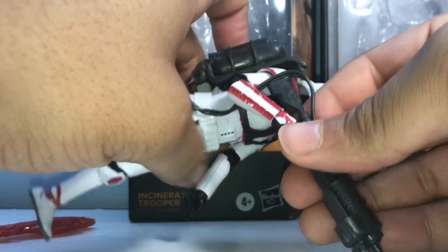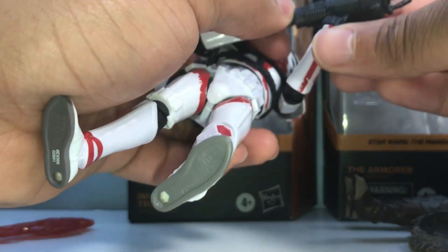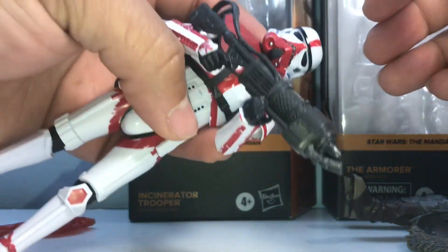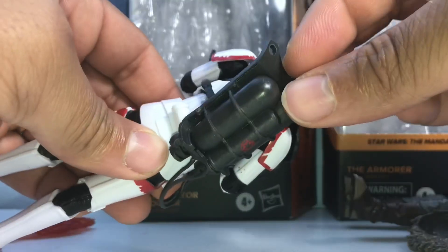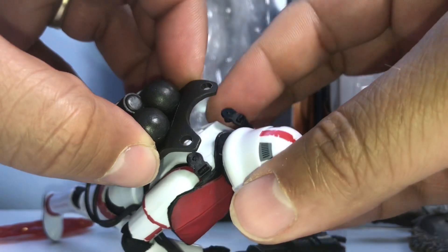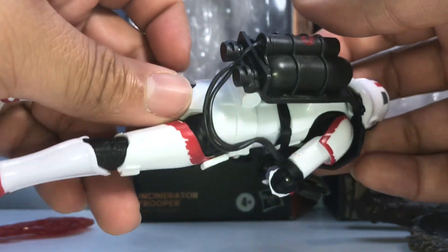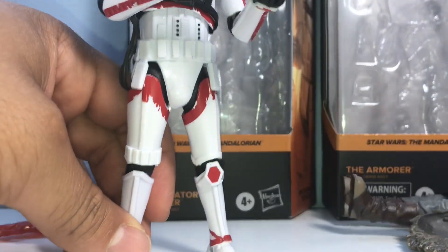The wire holding the flamethrower hinders articulation on one side, but you can angle it up to make it work. I wish he had come with a proper hand or holder to hold the bottom of the flamethrower correctly, because this hand isn't designed to hold something of that magnitude and it won't look 100% right. You can unsnap the flamethrower pack if you want — that option is there, which is pretty cool.